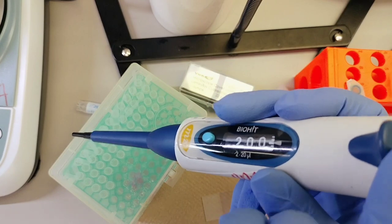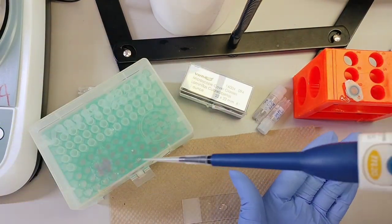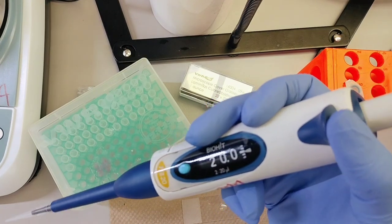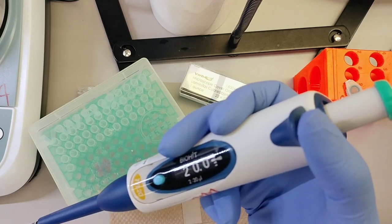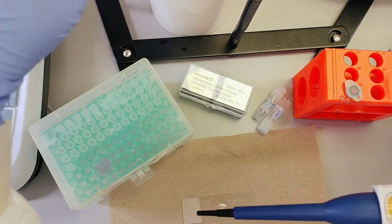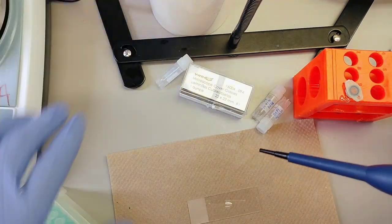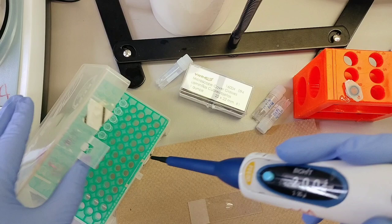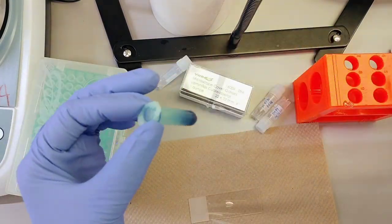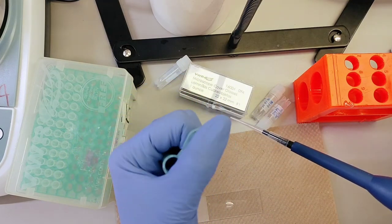You press the plunger and the tip falls off. This is the lactophenol blue — it's 1%, made up in water. I'll take a little.